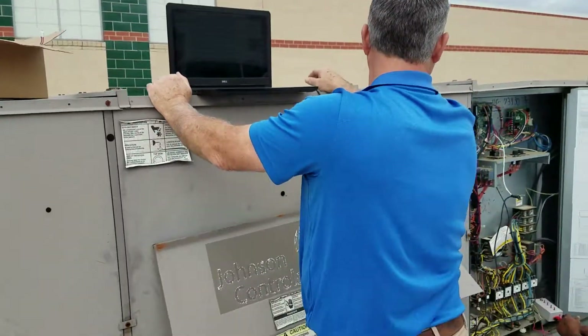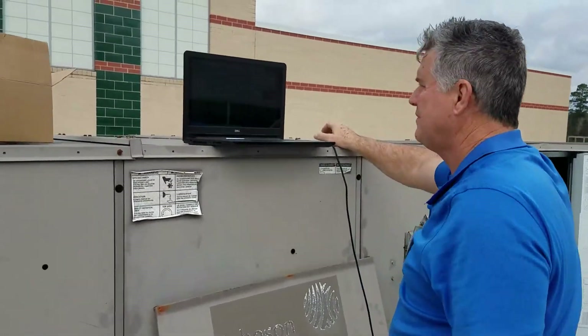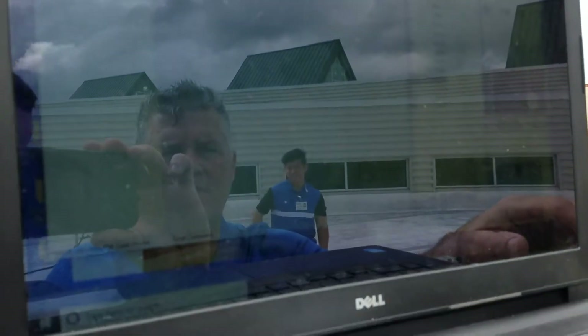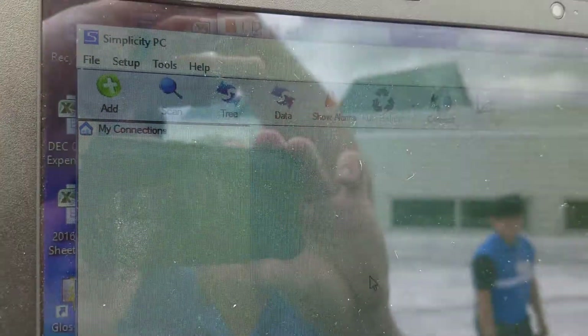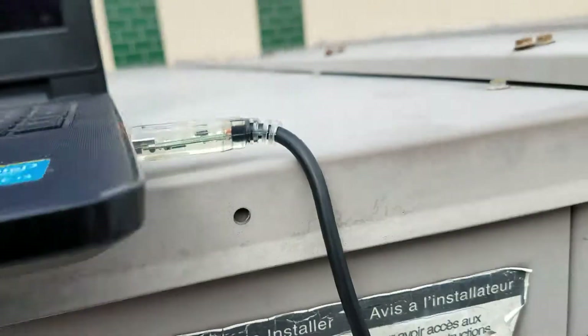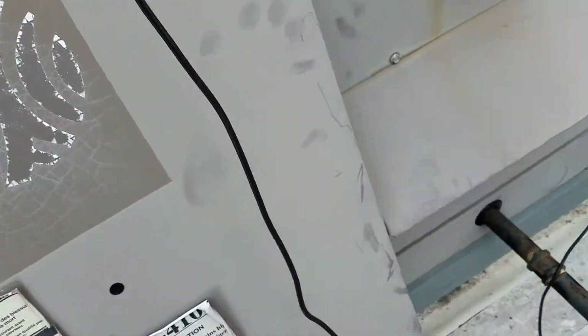Today we are testing these York Johnson Controls Simplicity economizers. We had to download the York Simplicity PC software — if you go to simplicity software download, the first thing that pops up on Google you can find that download there.